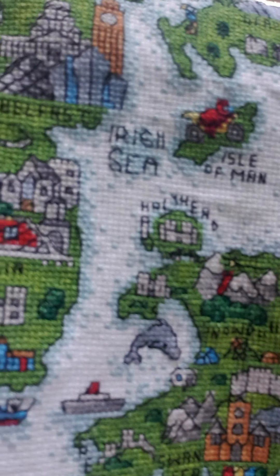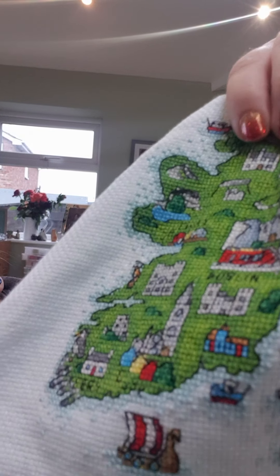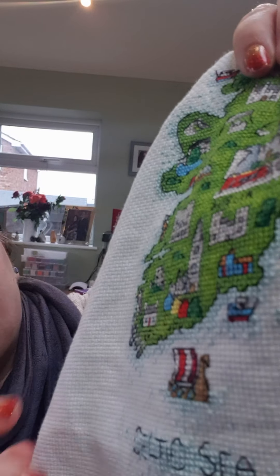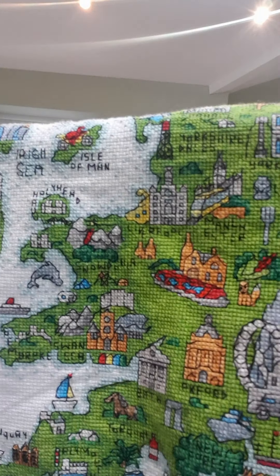I'm so sorry if this is blurry. If you follow me on Silver Bunny Stitches on Instagram, I've put up loads of photos that aren't blurry of it, so you'll be able to see it.